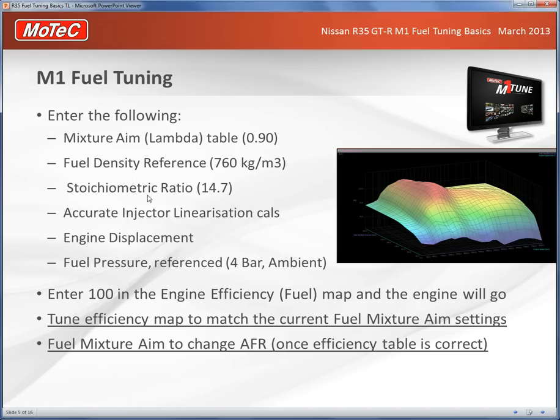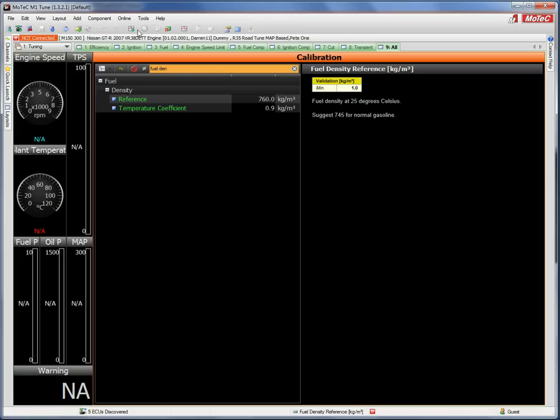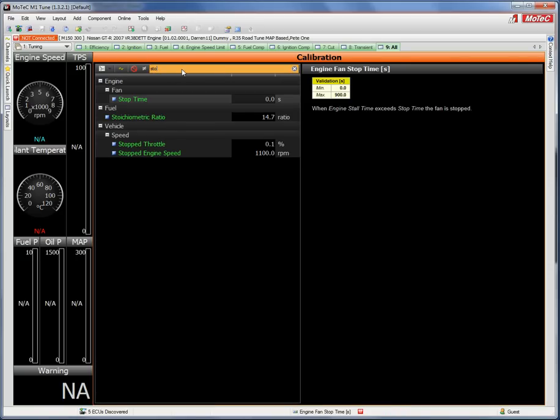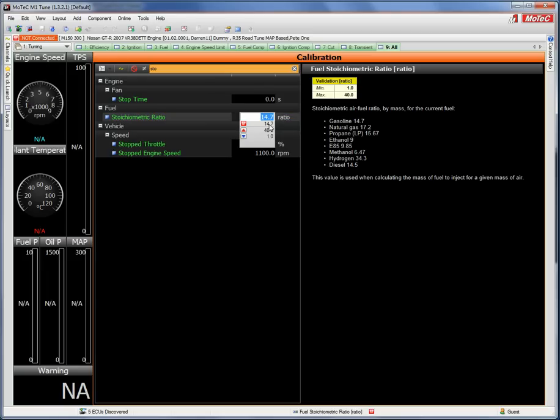The stoichiometric ratio for gasoline/petrol is 14.7. If you change to methanol it's around 6.5, for E85 it's around 9. You can find and change this in the All Calibrate page by searching 'stoich' — the fuel stoichiometric ratio field shows 14.7 and can be changed as needed.